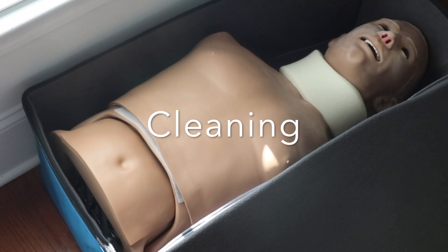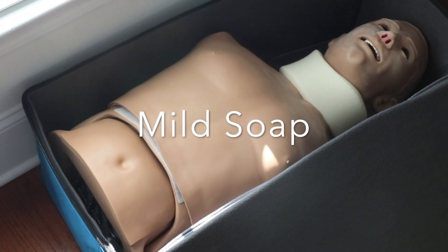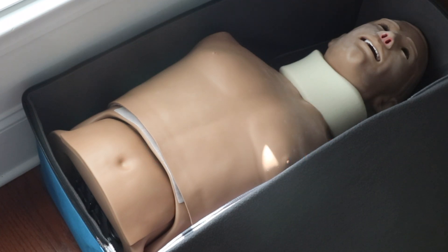When you're done with the mannequin, make sure you clean it. It needs to be cleaned with mild soap — Joy dishwashing detergent works really well. Whatever you do, do not use Goo Gone. That will totally destroy the plastic and the rubber.